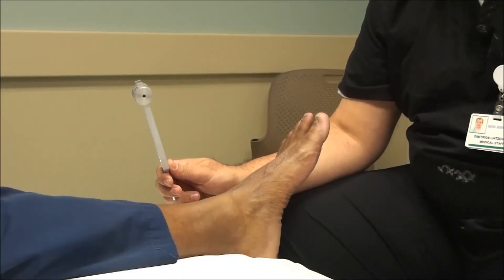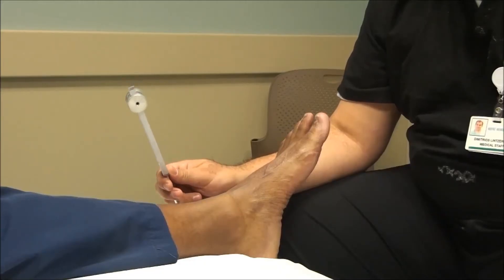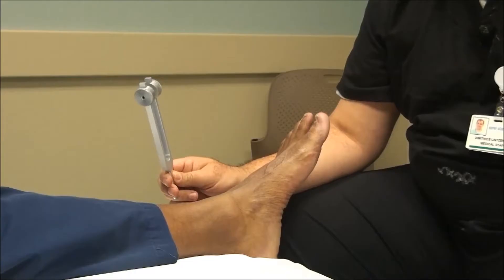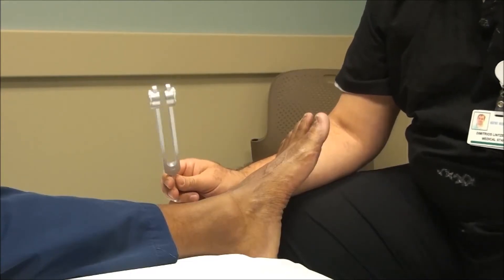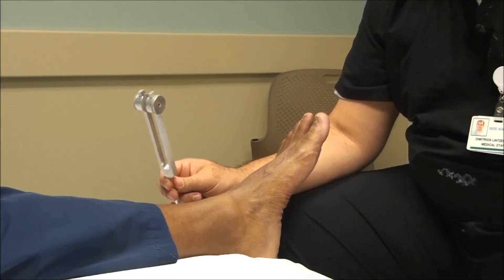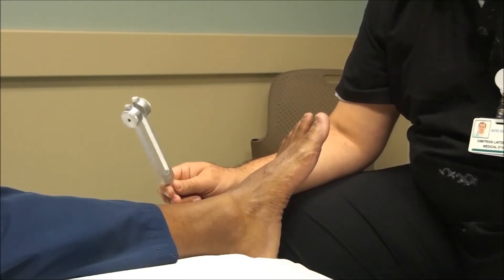This is Dr. Linceras from 360woundcare.com and today I'm going to demonstrate the Tuning Fork Test. This test is performed with a 128 Hz tuning fork. The Tuning Fork Test is another simple, inexpensive test that we can use for loss of protective sensation when examining the diabetic foot.